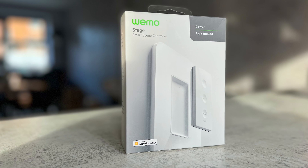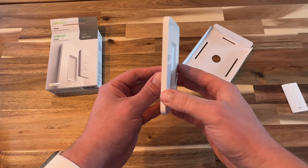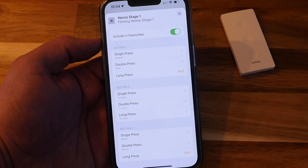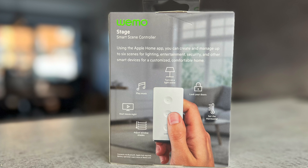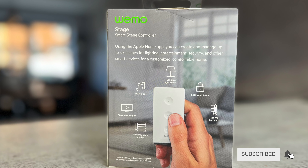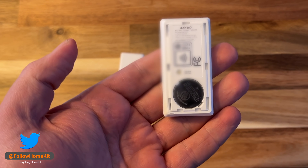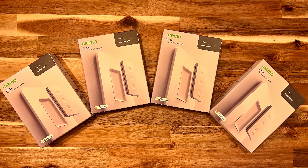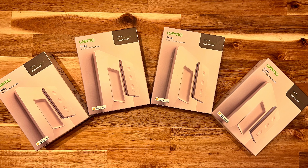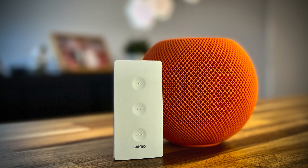The Wemo Stage scene controller is $50 and works exclusively with Apple HomeKit. The device comes in three parts: the remote, back plate, and inner plate. It features three buttons that allow you to control up to nine scenes or devices. It supports Bluetooth, but as of January 2022 it now supports Thread and is the only Thread remote available at the time of this review. It's powered by a CR2032 coin battery which Belkin says will last up to one year. It's worth pointing out that Belkin did send me four of these for testing free of charge; however, I want to be absolutely clear — I'm under no obligation to give a favorable review. You can read more on the review promise and ethics statement in the description below.